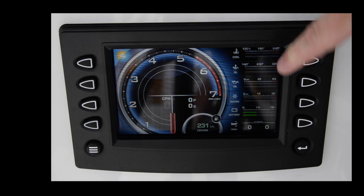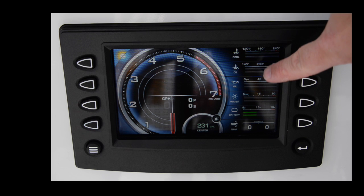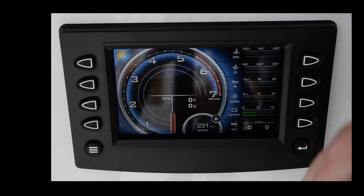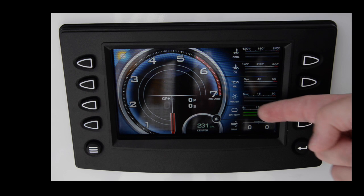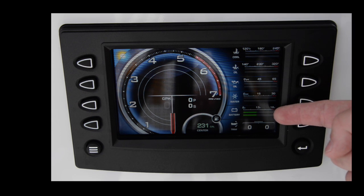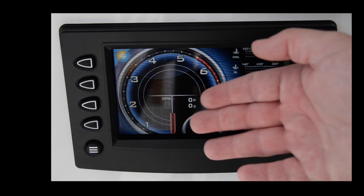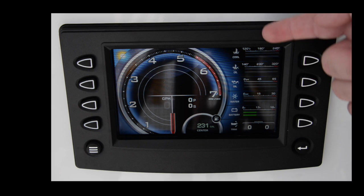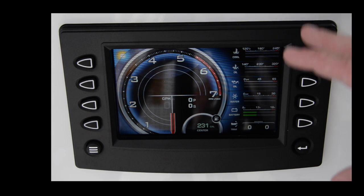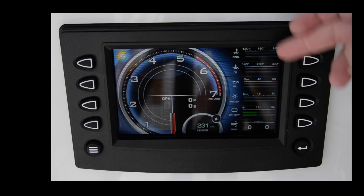One of the really nice things about this screen is the bar graphs — a really handy way to make sure everything looks correct. It's kind of a military standard where all the bars should be in the middle, green halfway. You quickly scan down; if anything is off to the right and the green bar turns red, there's an issue. If bars aren't lined up, one engine might be hotter or have lower oil pressure. It also has trim indicators. When I start the boat, I tend to keep this screen on until the engines are warmed up.